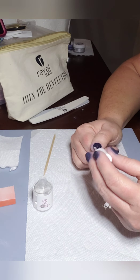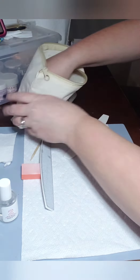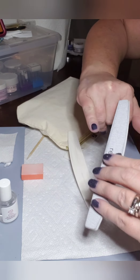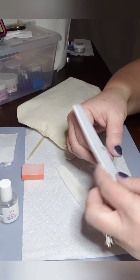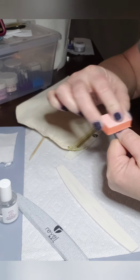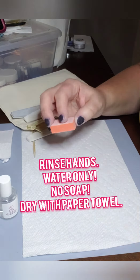Then I go into filing and smoothing. I first take the edges and lightly smooth them out — you don't want to file too much and file the color away. Then I take a buffing block and lightly buff the tops, getting closer to the cuticle and making it a bit thinner there so when it grows out it doesn't catch on things like my hair. I file until it feels smooth, checking with my finger as I go.